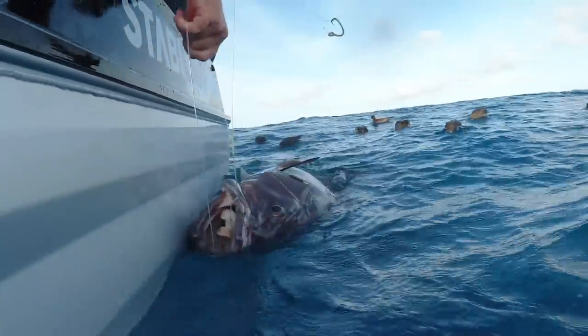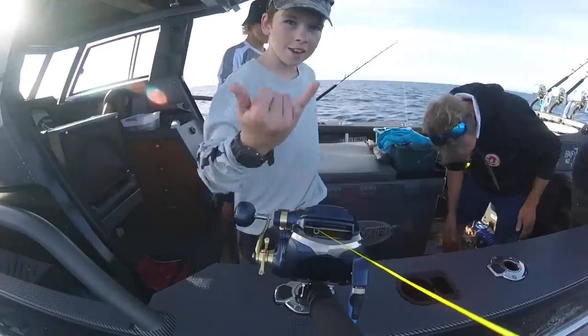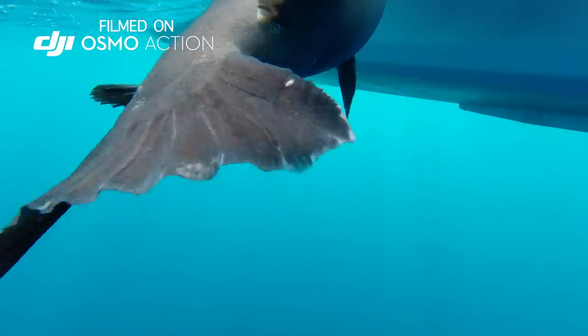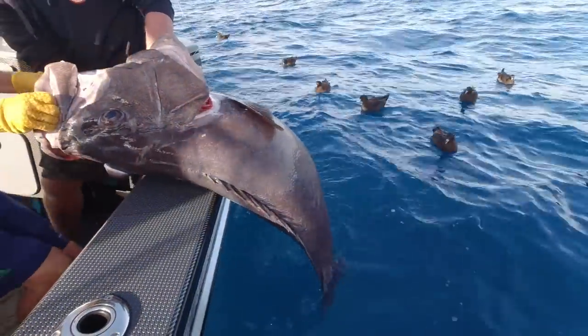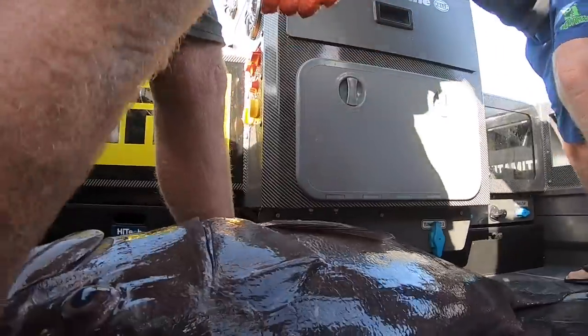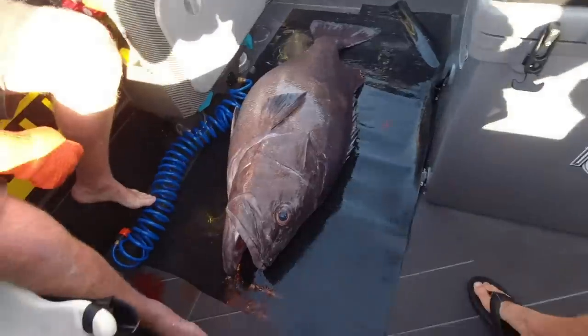This bass has taken the squid as well. We've got to get this thing in the boat — that is going to take some lifting, boys. That is an absolute giant, Marshy — that is way bigger than you! It's as big as a boy that could eat you, Marshy. It's a big lump of fish, and they are so good to eat.